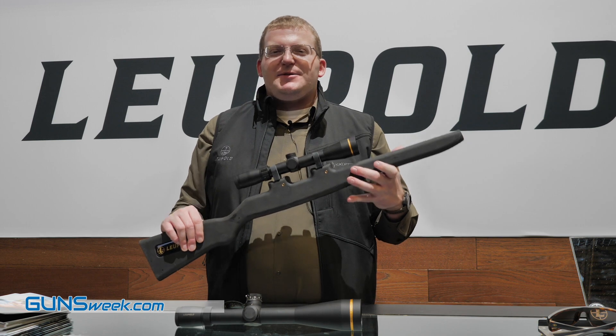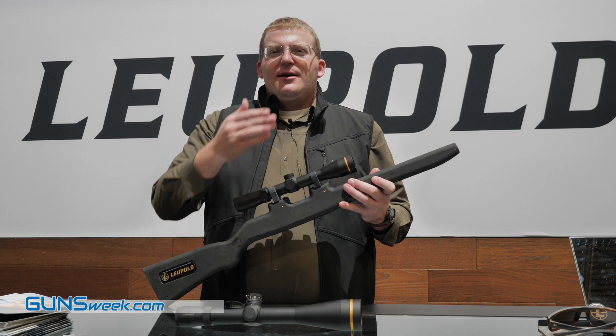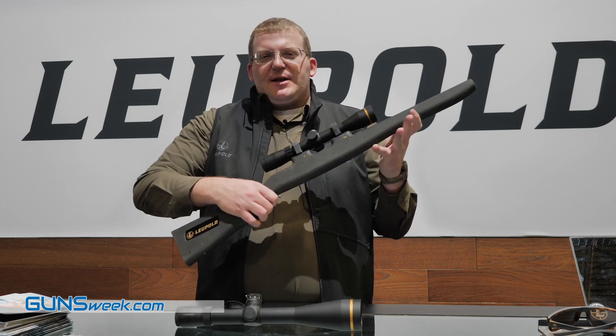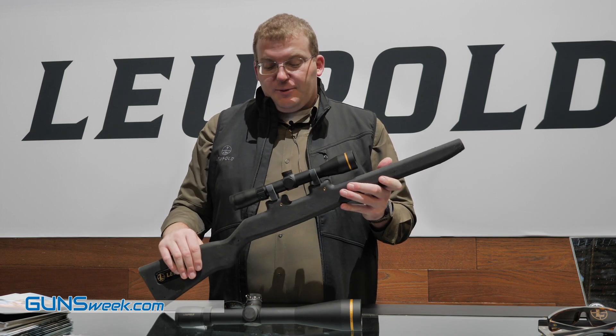So if you're in a stand and it's been a little while since anything has wandered by, the light will turn itself off to save some battery. When an animal walks out, you'll bring the gun to your shoulder and your illumination will come back on all on its own. That's the new VX Freedom with illumination.